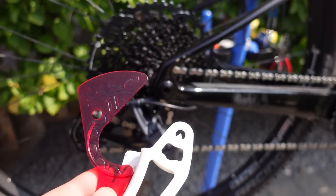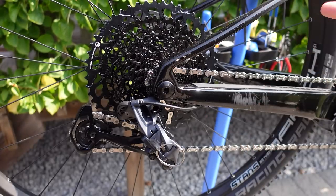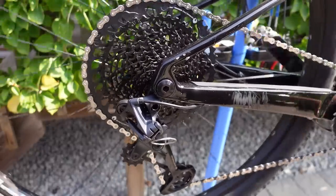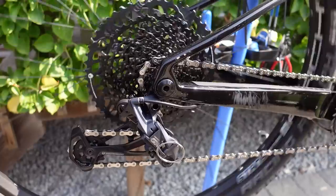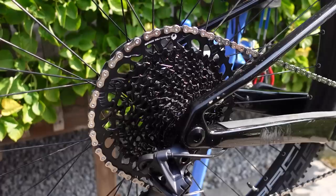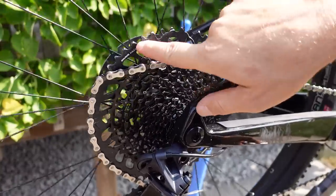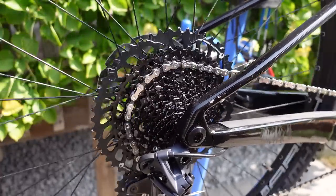I'm going to cover the installation and adjustment using the new B-gap tool in a separate video. But I hope nobody is surprised if I say that the new derailleur with the new cassette works perfectly fine — shifting through the gears, nice and smooth, as you'd expect from a brand new piece of equipment. For those who watched my cassette video, you know that the chain drops off that 52-tooth cog quite aggressively — it seems to be doing it almost always, and whatever the shape of the teeth is over there, that's what's causing it.